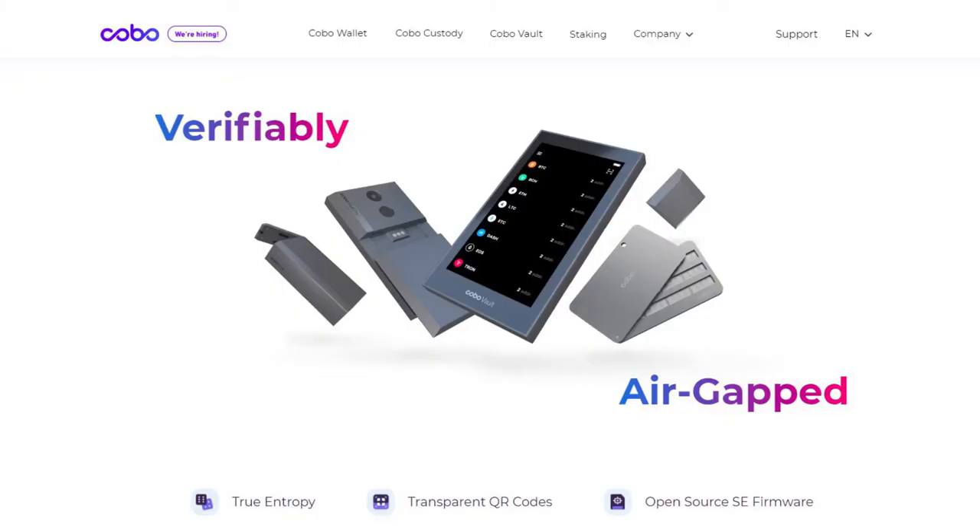Some of you may have seen similar products, or even seen these products presented with another brand name under the Kobo brand, but today I have received these wonderful little goodies from Keystone, and they have kindly furnished them to me so I can demonstrate and show you the differences.